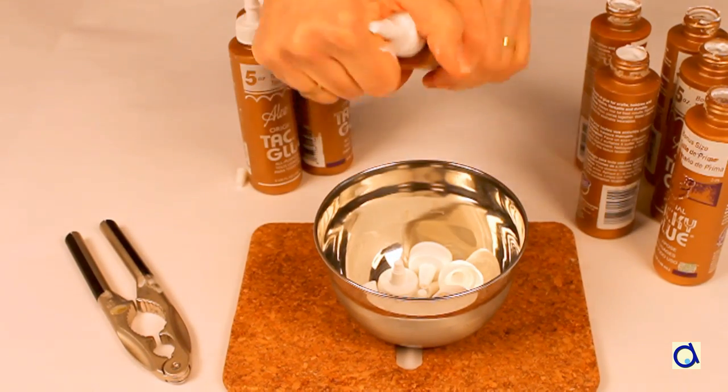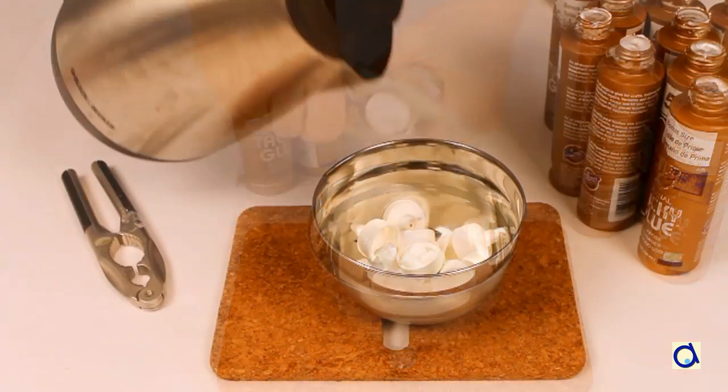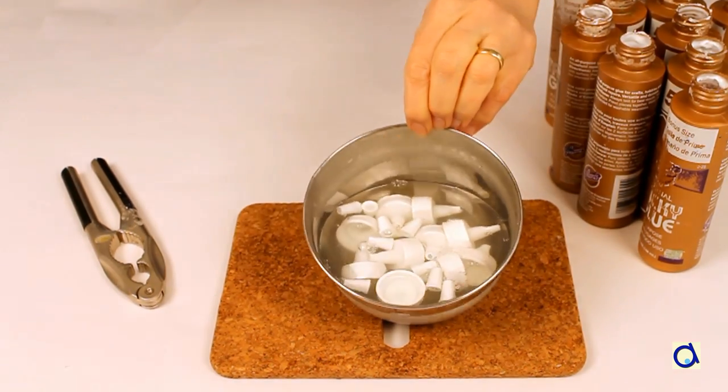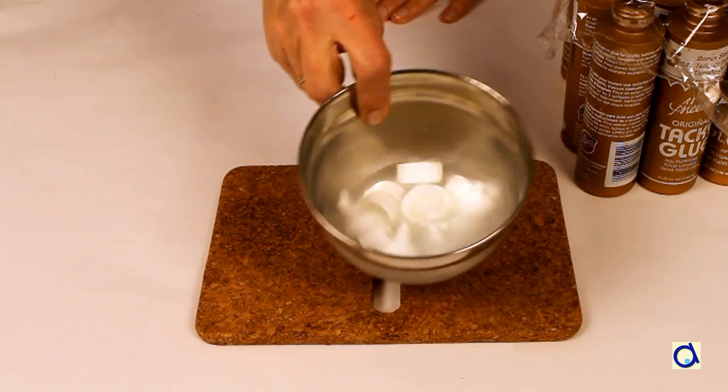Put all the caps in a metal bowl. Pour hot water into the bowl, making sure that all caps are covered in water. Let them soak for an hour or two, and if necessary, change the water.